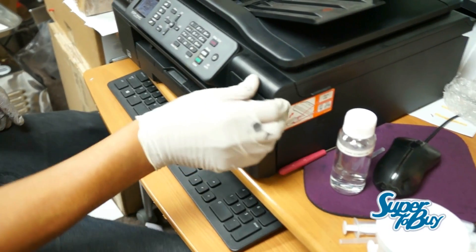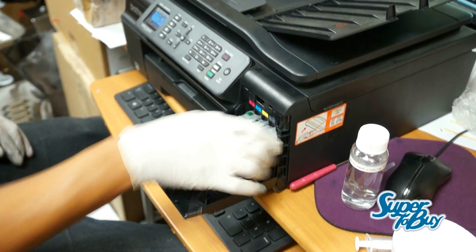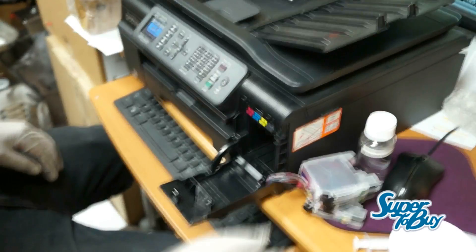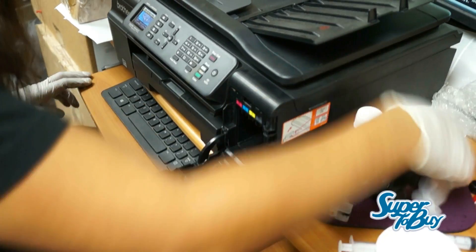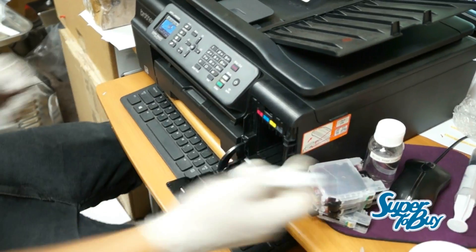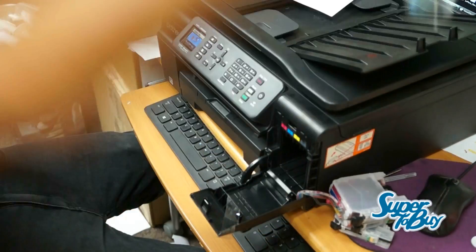What we're gonna do is obviously take out the cartridges first from the printer. So I'm taking them to the side for now. All you really need in order for this to be successful is basically a syringe and needle, which already comes included if you have a CIS. Then you're gonna need a printhead cleaning solution.